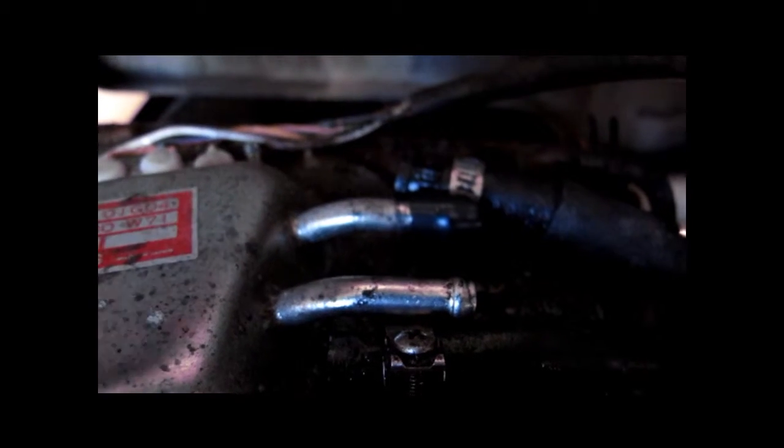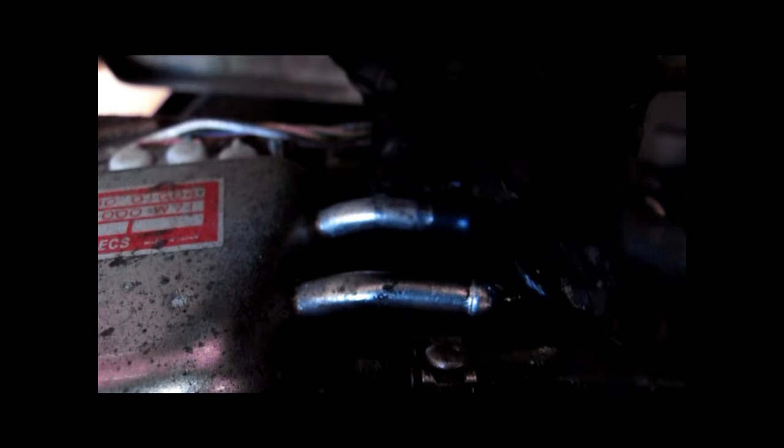I've got these little caps — they're really vacuum line caps that I have kicking around. So I'll just cap off these fuel lines for now. There we go. Capped off.